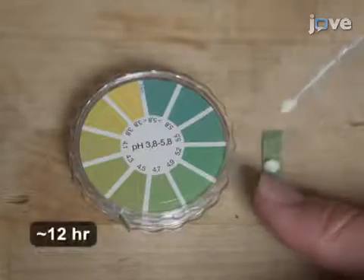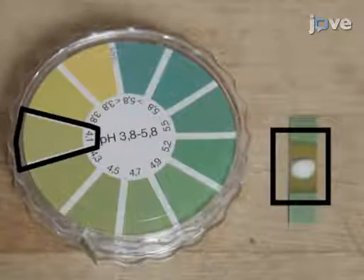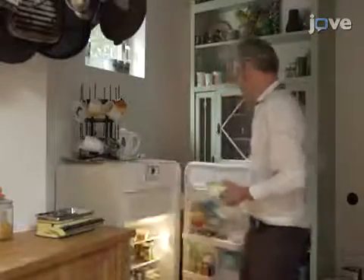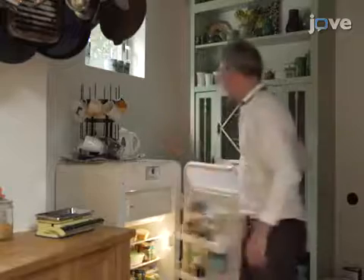Allow the milk to ferment until a pH of 4.3 or below has been reached. Then agitate the fermented milk to achieve a smooth texture, and store the fermented milk at 7 degrees Celsius for at least 3 hours before consumption, or up to 1 month.